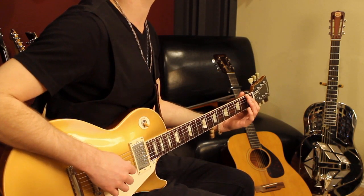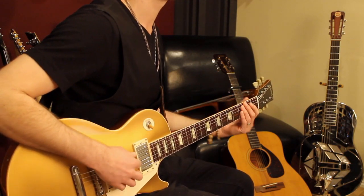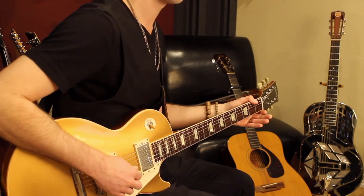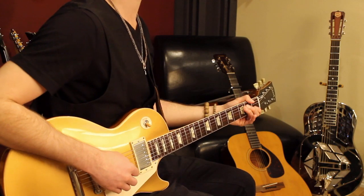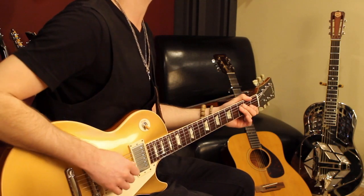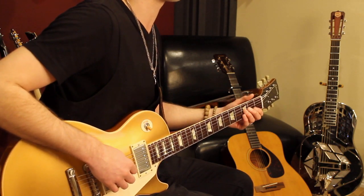Now here's the cool twist. The whole time we've been going one way, this time we're going to reverse it. So instead of zero, zero, two — we're going to reverse that. And it just kind of buttons it up nice. So if I play the third and fourth measures, it sounds like this.